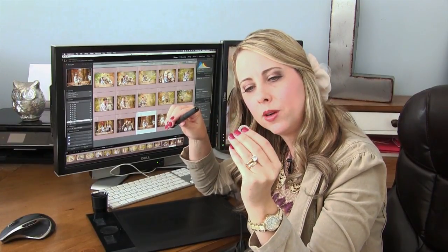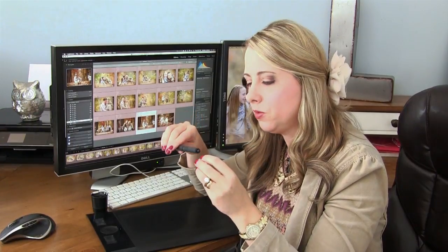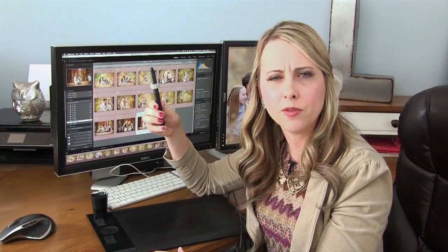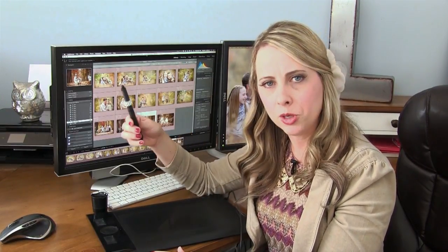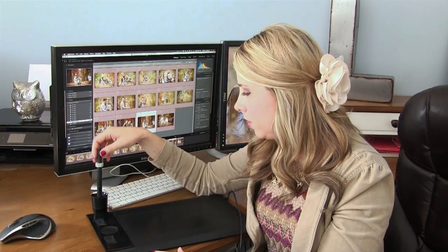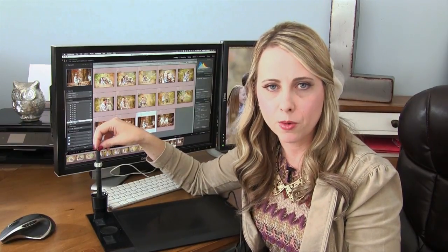I have some decorative bling on my stylus — one of my brides was wearing them on her heels and I loved them, so she sent me some. Rather than put them on my heels, I put them on my stylus to remind myself of why I do this — because I want to serve my clients and I love them.